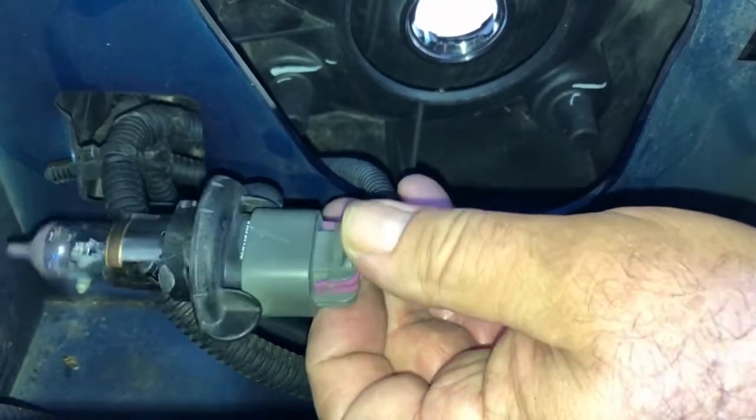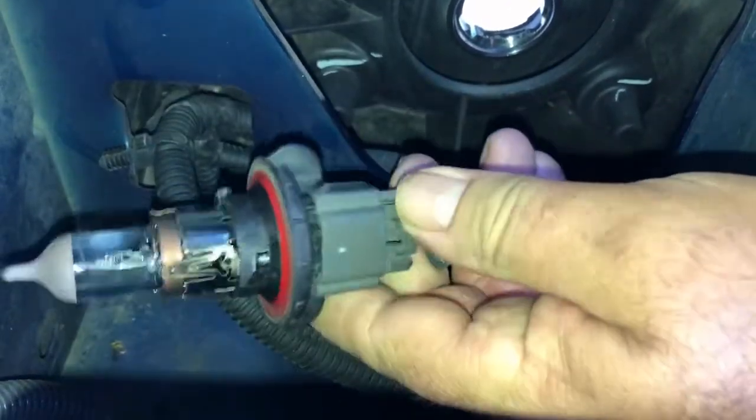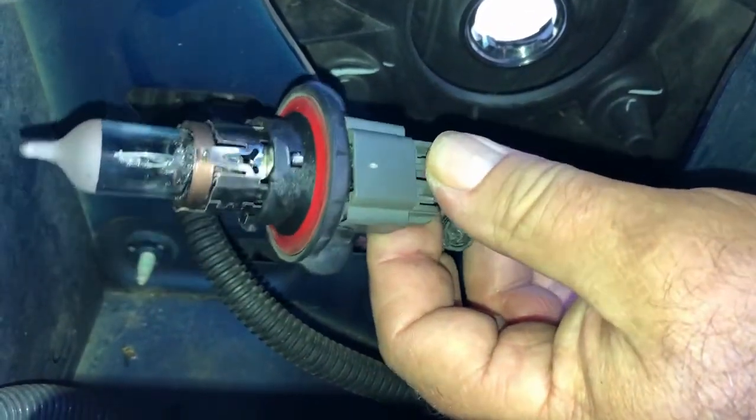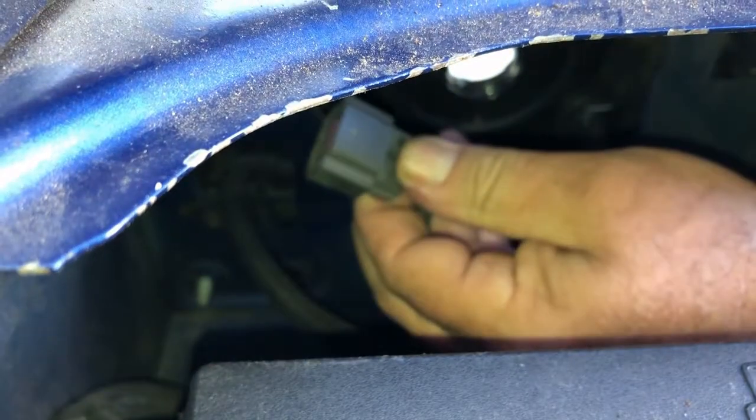Now there's a tab on the top and on the bottom too on the wiring harness. All you want to do is squeeze these in, push, and push it down, and that'll unlock it. Now let me get the new bulb.